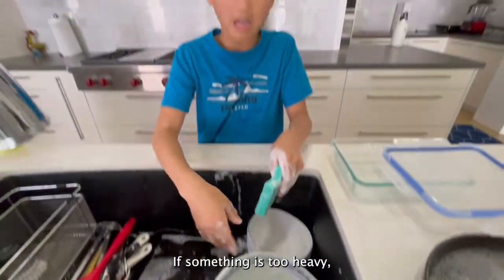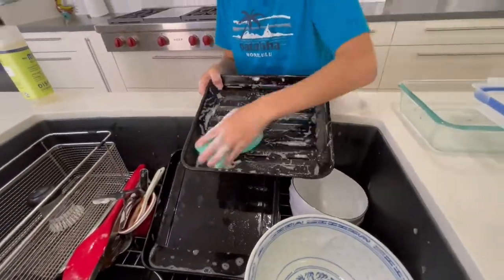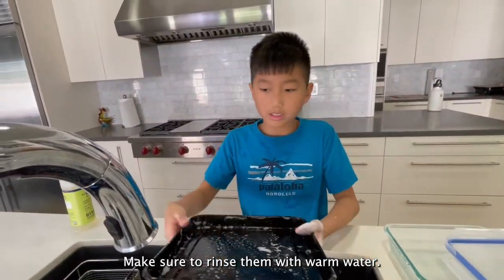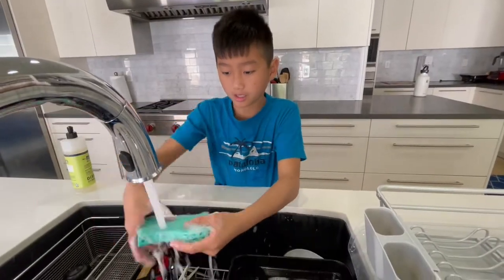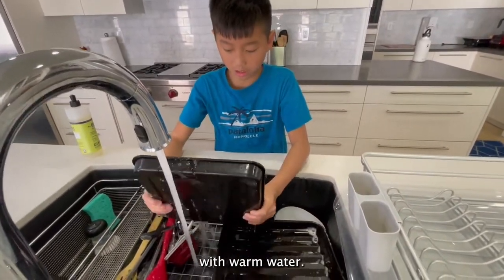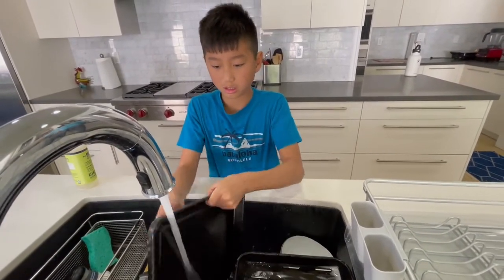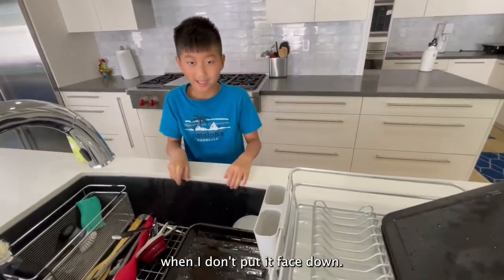If something's too heavy, ask an adult for help. Make sure to rinse them with warm water and make sure to clean your sponge. Now rinse the dishes off with warm water — make sure you rinse really well so there's no soap left. Put it face down. My mom always gets mad at me when I don't put it face down.